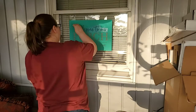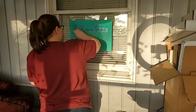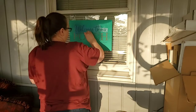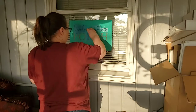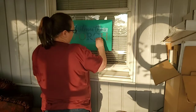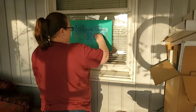It took me longer to Windex the window clean. In the winter I have humidifiers going like crazy so they don't dry out my sinuses and give me headaches. That puts a lot of moisture in the air, which then gets condensation on the windows, so every spring I need to go through and clean that.